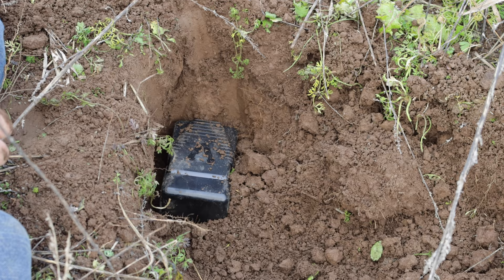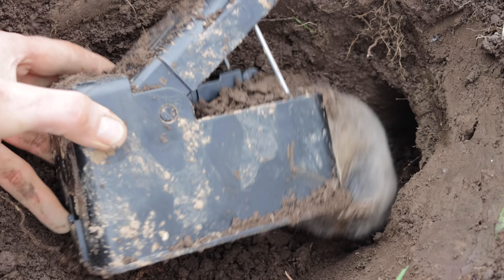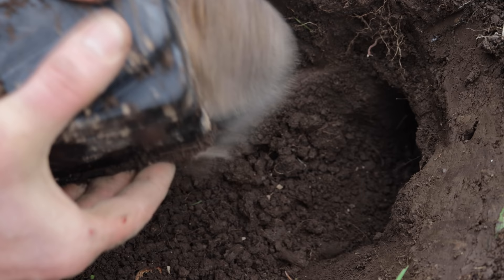It's now the next day and as you can see our gopher trap has been tripped. If you pull it out you can see him — that's a really big gopher. I don't want the gopher we caught to go to waste so I'm going to feed it to wild animals. Let's go set up the motion cameras and see what comes along and enjoys a giant gopher snack.